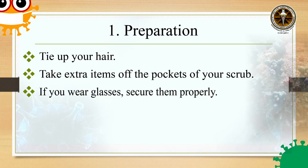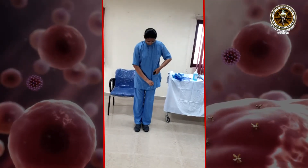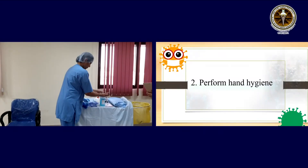If you wear glasses, secure them properly. Ensure you are not wearing any jewelry. Perform hand hygiene.